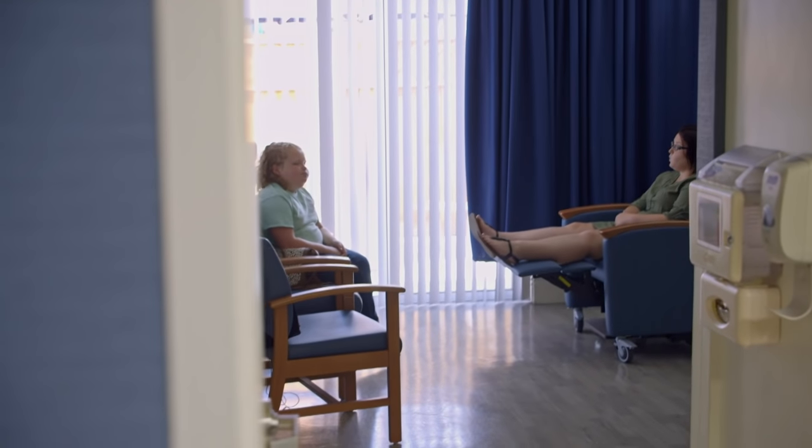Mom was still in surgery, and I don't know what to think because it's like it's taking forever. But there ain't nothing we can do about it but just wait. And I'm nervous.